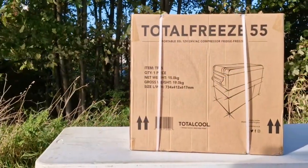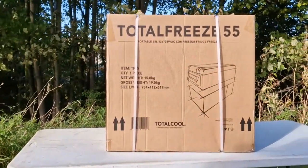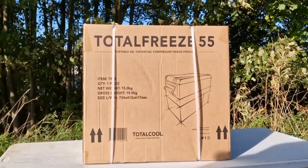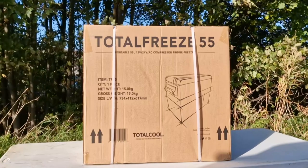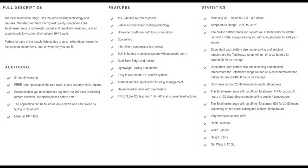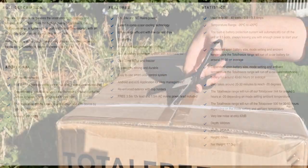Hi, today we're going to do a review on the Total Cool Total Freeze 55 portable fridge freezer. As you can see, the weight and size dimensions are written on the box. I have taken the information off the website — you can pause the video and have a look through the stats and features.